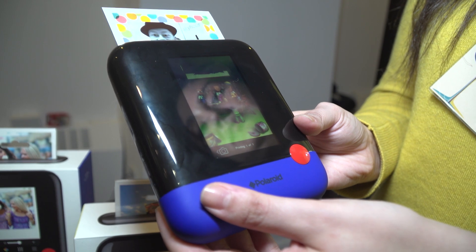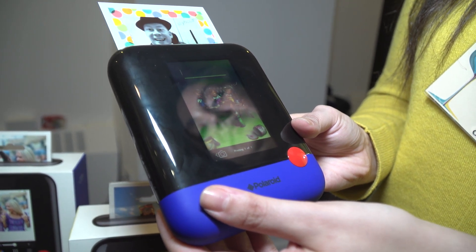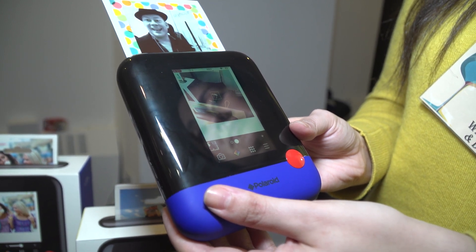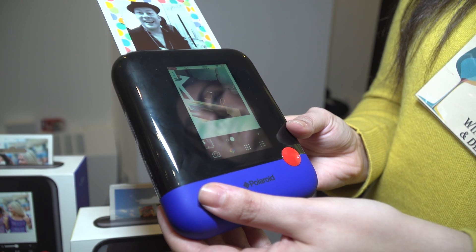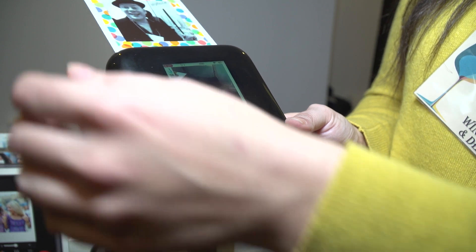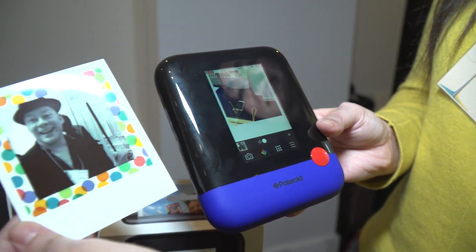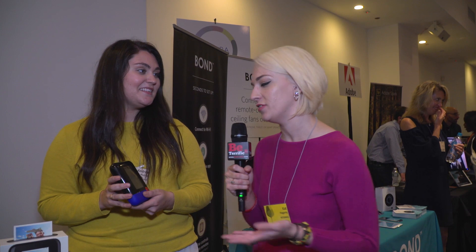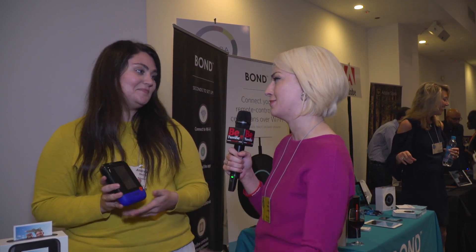A while ago there was talk of discontinuing the Polaroid physical film, which I personally was devastated by. This is a nice digital revitalization of that style. We wanted to bring Polaroid into the 21st century because there's been such a resurgence of nostalgic products like vinyl and cassette tapes. Printed photos have become a pop culture trend, so we wanted people to instantly print their photos while also having digital files, with the physical instant gratification and the ability to post to all your social networks at the same time.